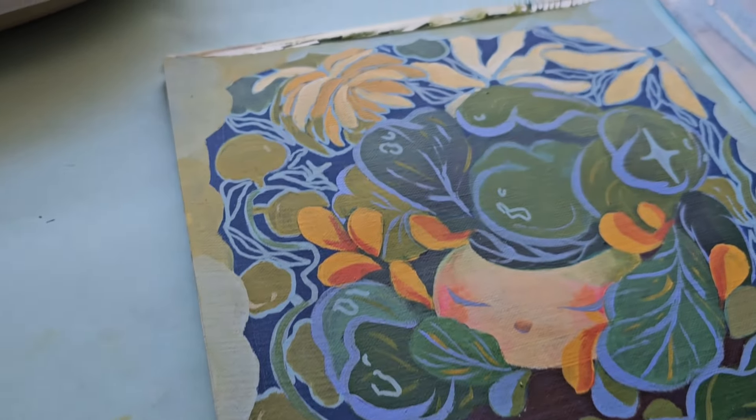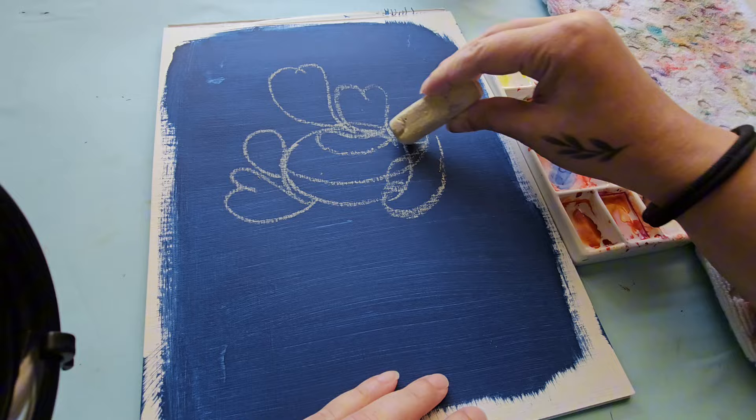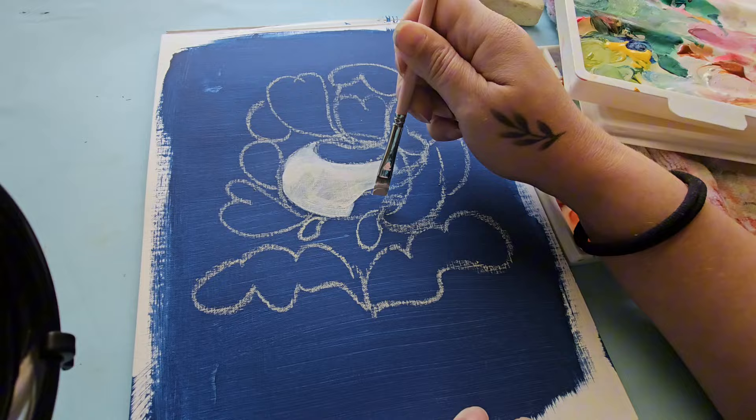Hey guys, welcome to another video. Today we're going to be talking about acrylics and how to not hate them. I sort of kind of hated them, but honestly they are my favorite medium right now to use, and I want to give you a couple tips so that you can also not hate acrylics as well.